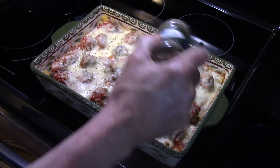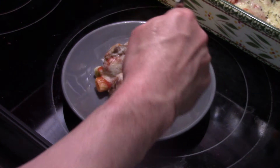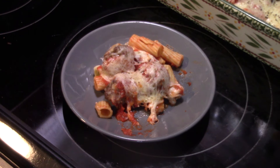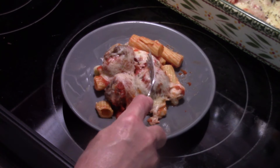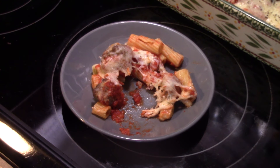Alright guys, this is ready to go. Let's fix up a plate and see what we've got. I'm starting with a little bit of the rigatoni, some of that sauce — the pasta picks it up nicely. It's a little more tender than al dente but not mush, which is how I like it. The meatballs are well seasoned and tender with that nice melted cheese. It's a really easy, really delicious meatball casserole. Thanks for watching — remember, love what you eat, eat what you love.